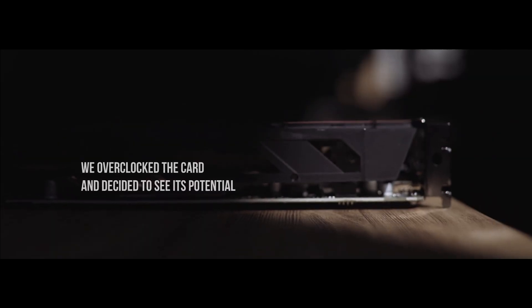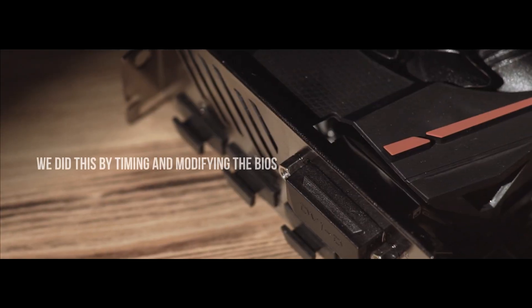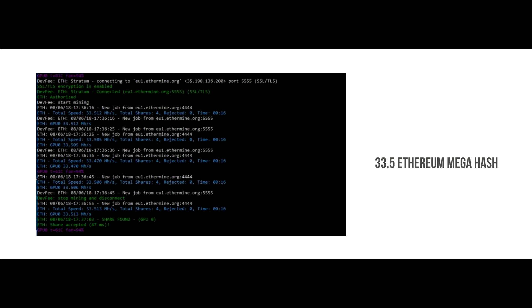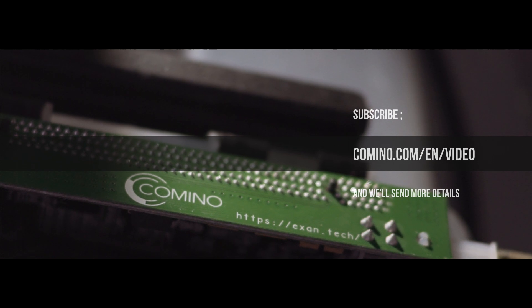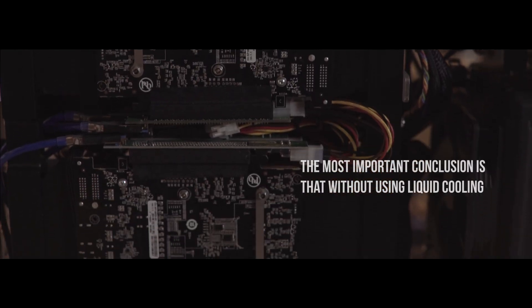We overclocked the card and decided to see its potential. We did this by tuning and modifying the BIOS. We achieved 33.5 Ethereum megahash, with no errors during mining — this is a fantastic result. If you are interested in how this was achieved, write to us and we'll send more details to those subscribed to our newsfeed.